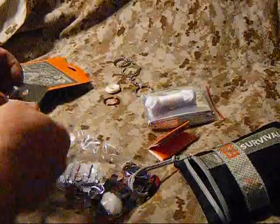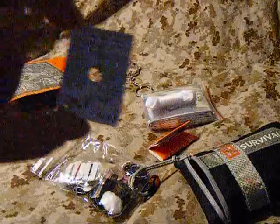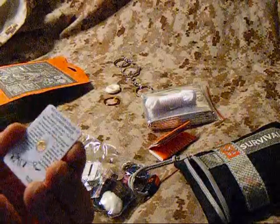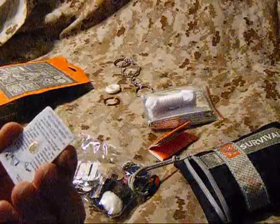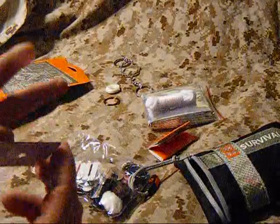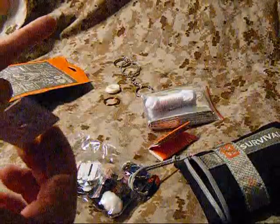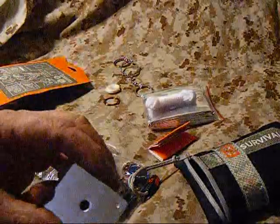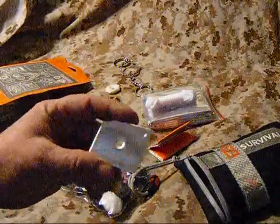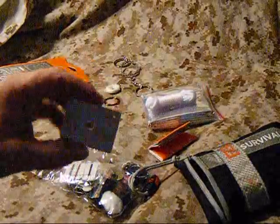We've got a small little reflective signal mirror with instructions on the back on how to use it. I do apologize for the light - it's starting to rain a little bit today - but it shows you how to use it on the back. It's got the sight hole in it so you can look through the sight hole and use your fingers as a guide to make sure you're hitting your target. It's small but it's plenty big enough in my opinion to give a good flash - we'll try that out the next time we have a good sunny day.